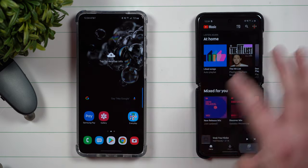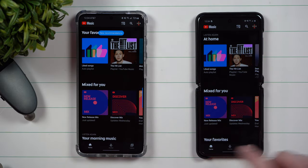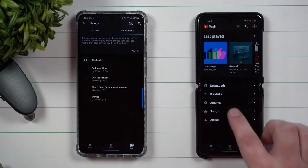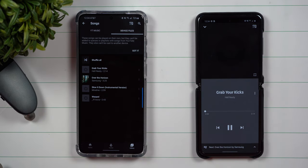So check this out — this is where you're able to go inside of YouTube Music. What I'm going to do is head over inside of Library and just go inside of the songs that we have stored. Let's say that I'm in my vehicle and I wanted to listen to this song.